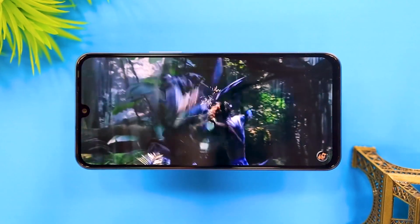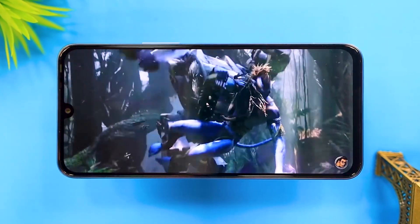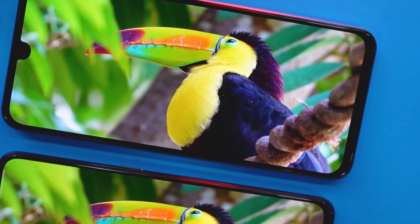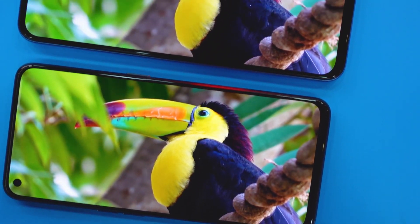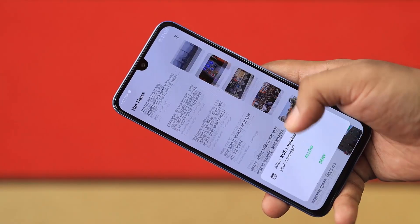The Infinix Note 12 G88 has a very useful display. It has an AMOLED display. Normally Infinix is not available with this kind of display, but it has a good one. You can see this display is very useful with vibrant colors. It has very bright colors. We compared this phone with the Realme GT Master Edition. To be honest, this display is better. It's touch-responsive and the viewing angles are good. This is the AMOLED display with always-on display.